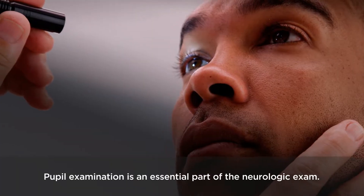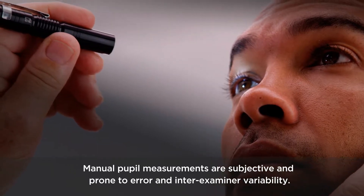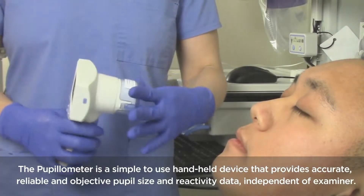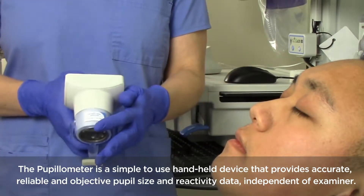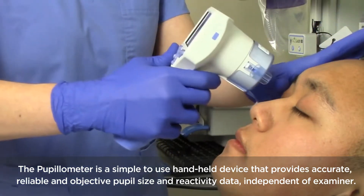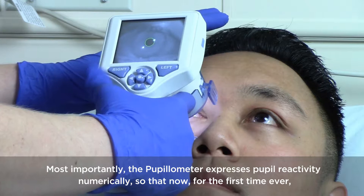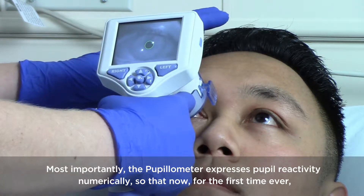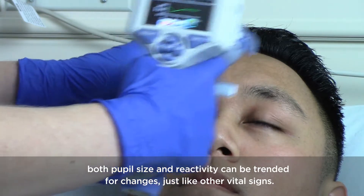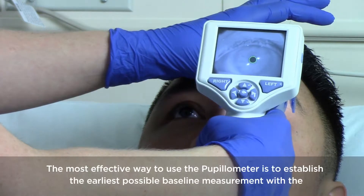Pupil examination is an essential part of the neurologic exam. Manual pupil measurements are subjective and prone to error and inter-examiner variability. The pupilometer is a simple to use handheld device that provides accurate, reliable, and objective pupil size and reactivity data independent of the examiner. Most importantly, the pupilometer expresses pupil reactivity numerically so that now, for the first time, both pupil size and reactivity can be trended for changes just like other vital signs.